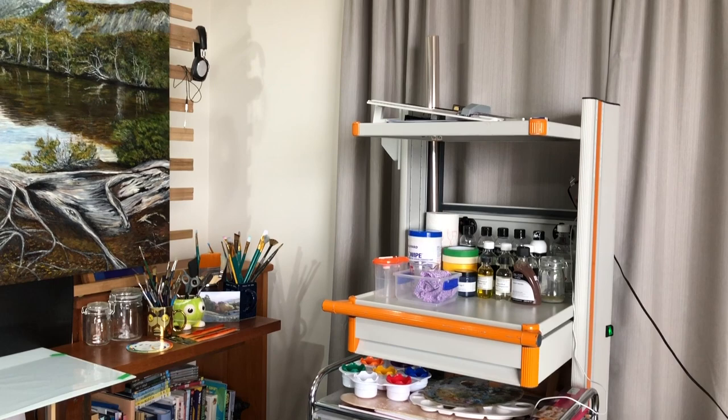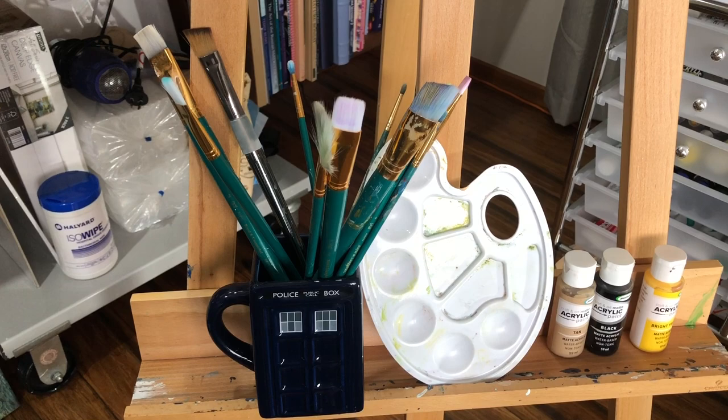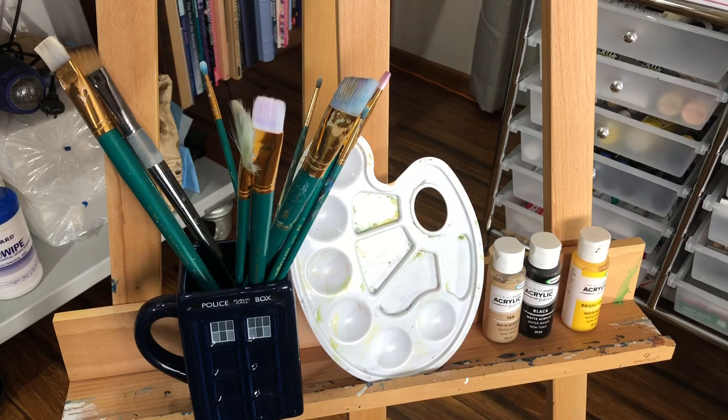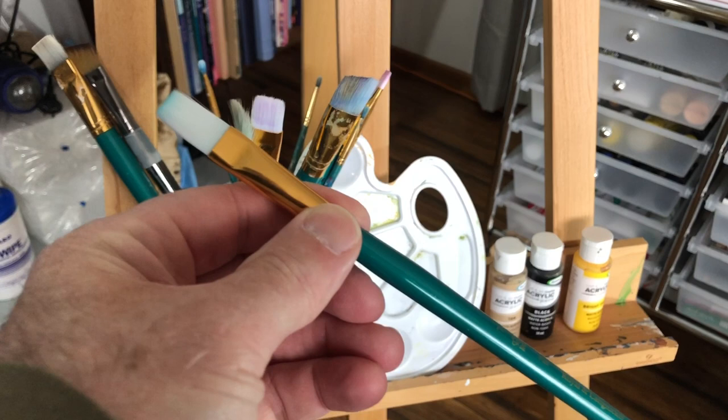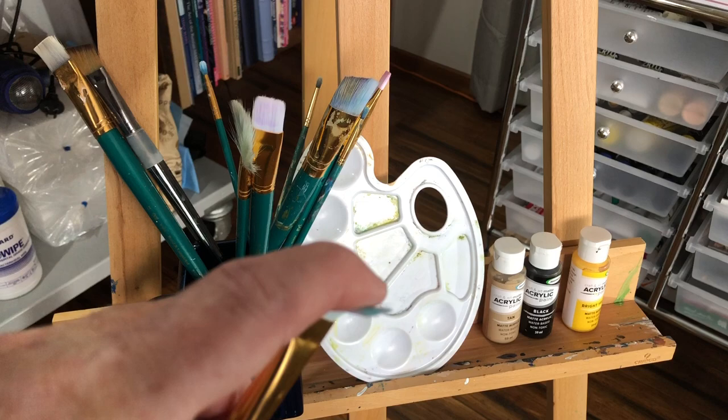Before I dive straight into the nitty-gritty of this studio tour, I really want to take you through the inspiration behind my art journey first. This is what I started off with — just your basic $20 easel, plastic palette, and one of those basic cheap sets of brushes — Royal and Langnickel Taklon — and just some basic Semco, not even artist grade, more craft style paint. The first three paintings I painted were done with these.